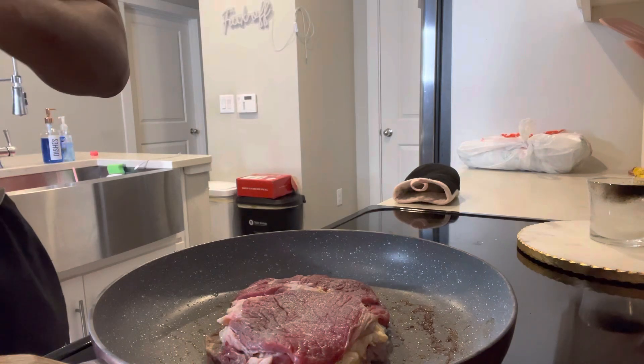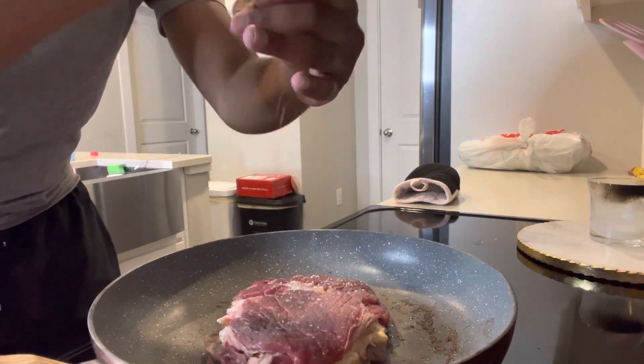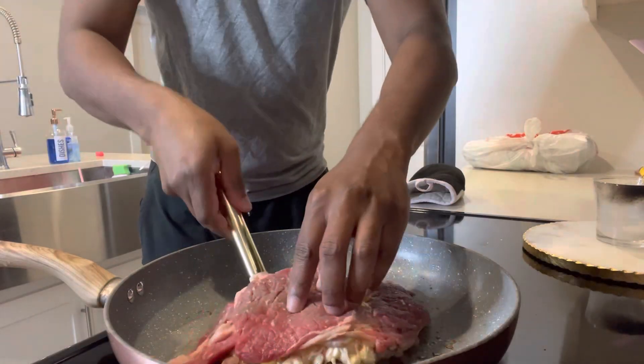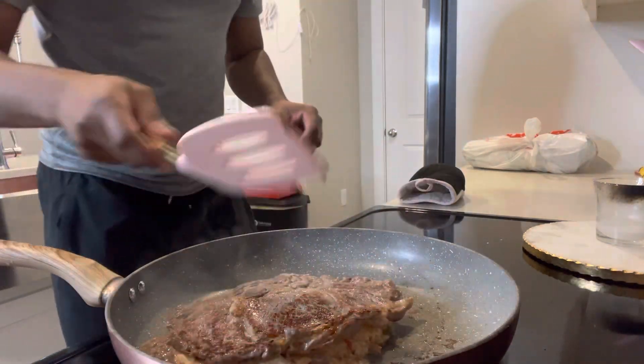I just love the sound of that sizzle. Searing these sides, getting some salt on each side. When I flip it over you'll see — nice flip. Look at that sear! It's coming together, guys. It is coming together for the final product.